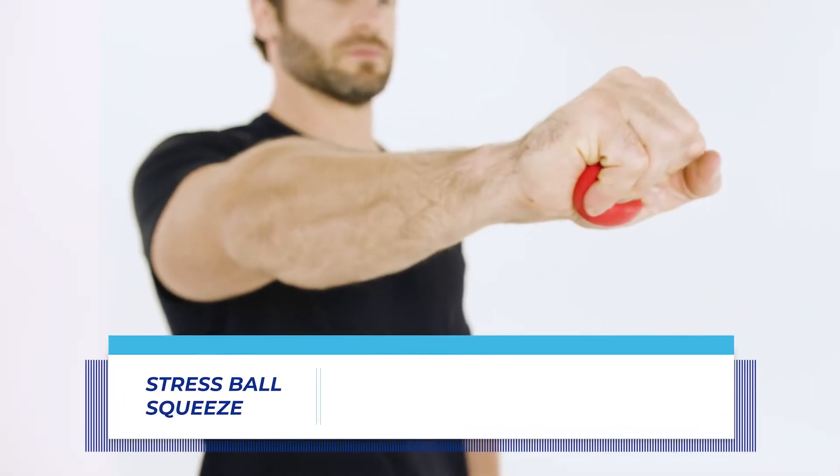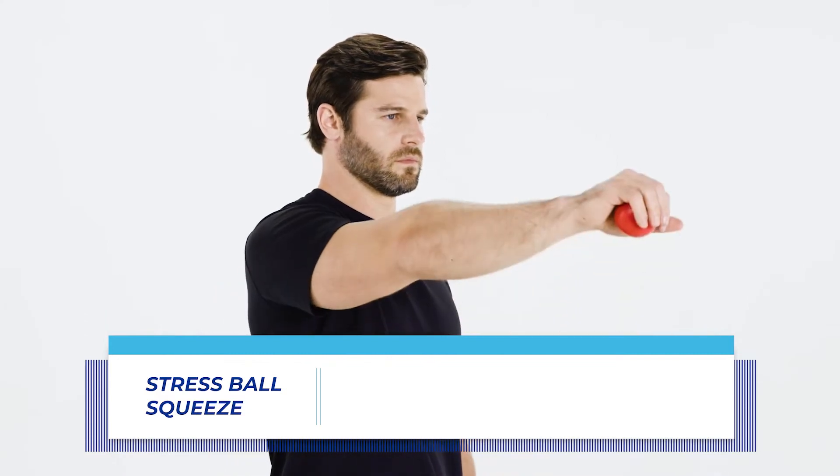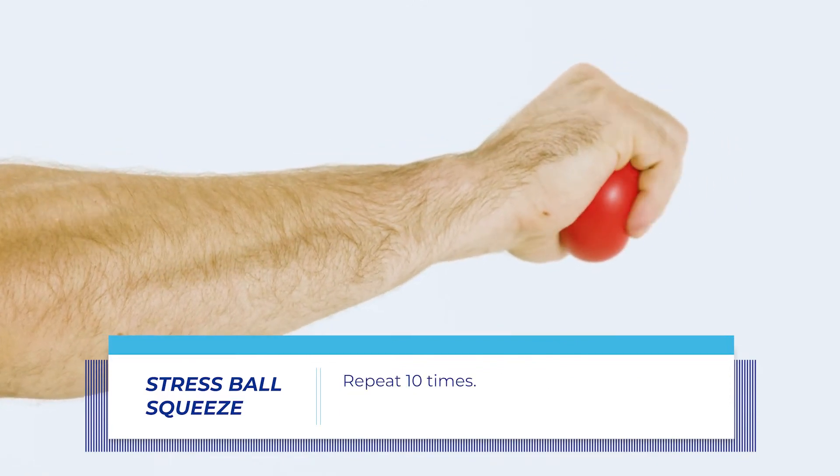Start slowly and stop if it hurts. Stress Ball Squeeze: if you don't have a stress ball, find a squishy ball or even a sponge. Hold the stress ball in your hand and make a fist. Release the fist and relax. Repeat 10 times.